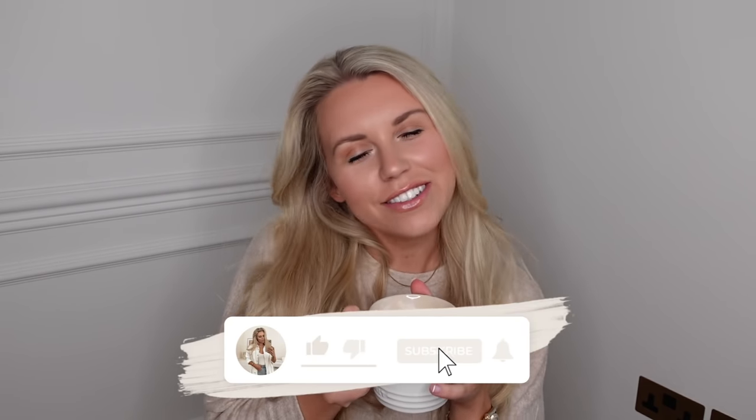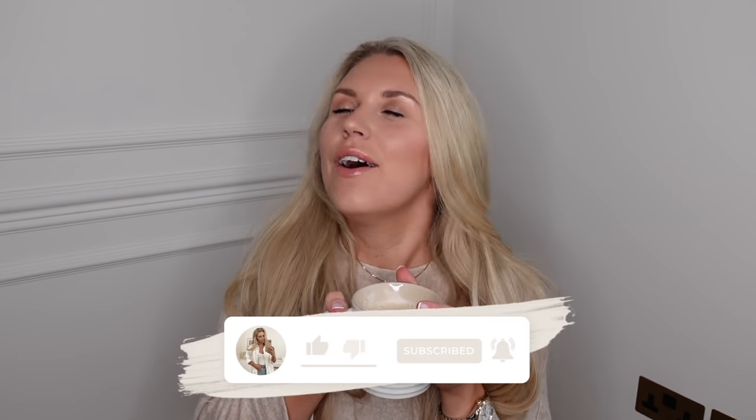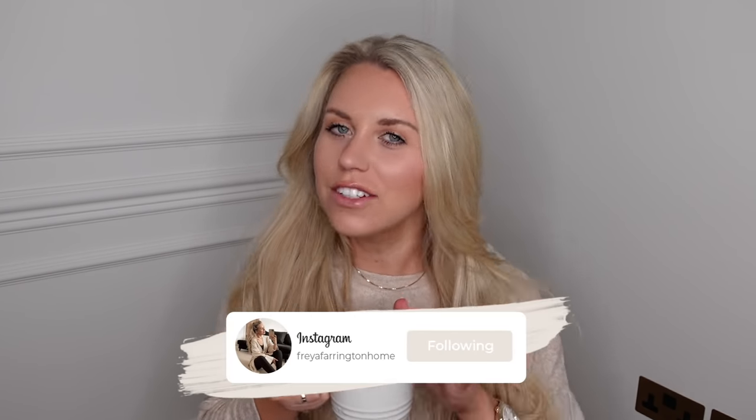Hi guys, I hope you're all doing really well. Welcome back to my channel and welcome back to a well overdue Homewear Dupes video. Today I am not just focusing on the White Company. I also have dupes for places like Cox and Cox, Neptune, Zara Home, H&M Home, La Cruze, and Firm Living. We've got a whole mixture of things today.